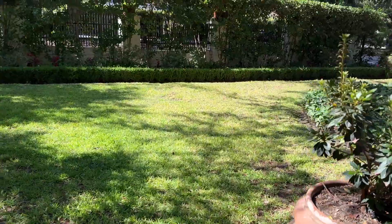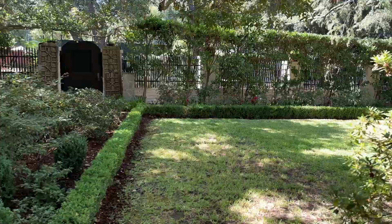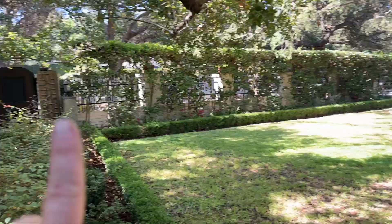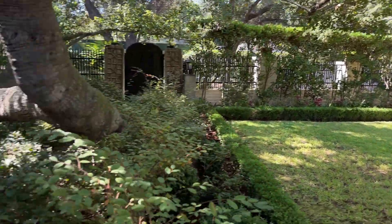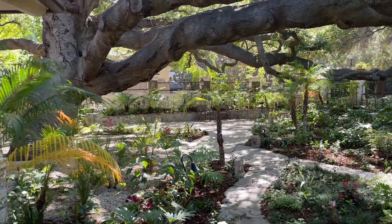We changed all the irrigation here and got it all growing better, and planted up this area a little bit more with some color and some more privet, so that'll fill in more solid. And here's the most magical part of the property.